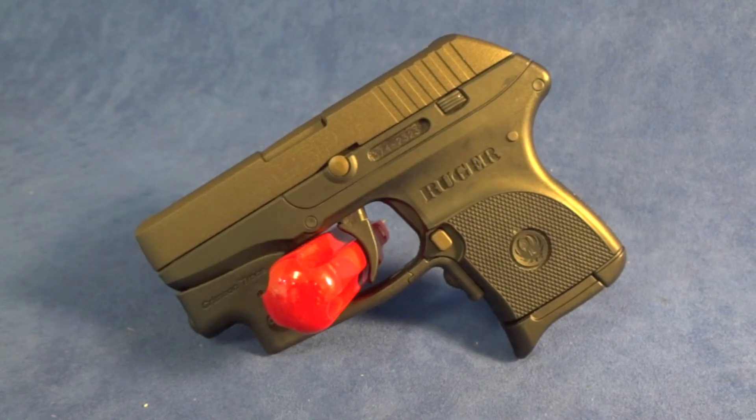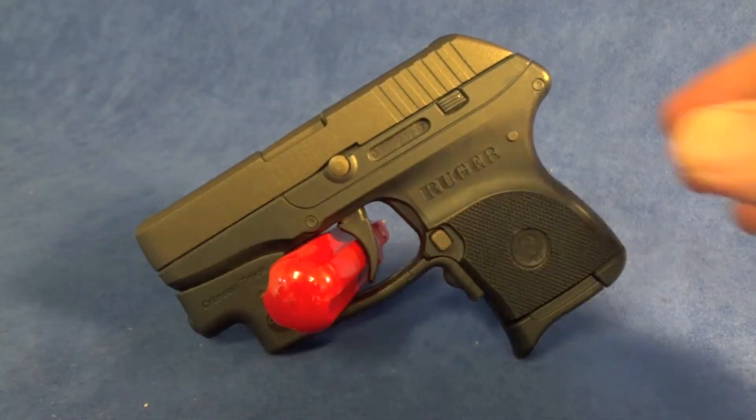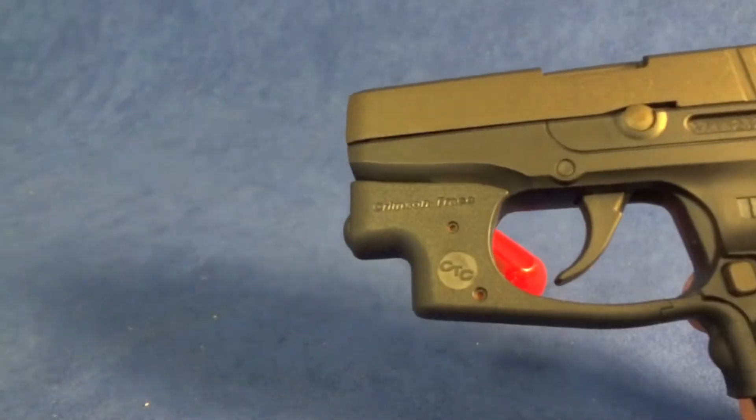Basically this gun is pretty stock. It's got the Crimson Trace laser on the front. I went ahead and did the Midnight Bronze Cerakote on the slide, the barrel, the takedown pin, and of course the mag release. Simple, but sometimes the most simple touches are the best.